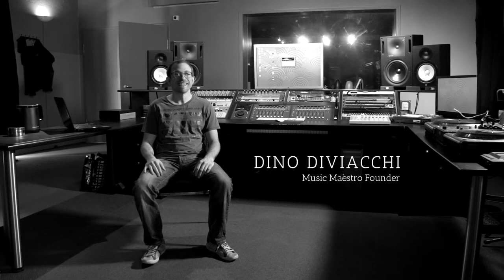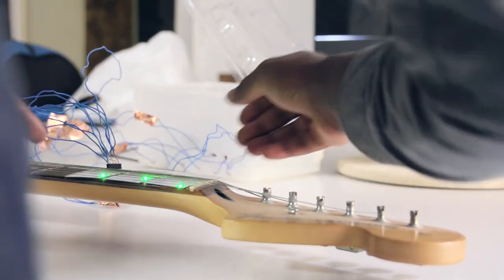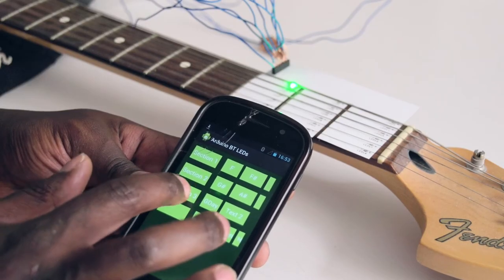Music Maestro is a smart device that attaches to the guitar, more specifically the fret board. What makes it so simple is you follow the lights. We use software to light up the fret board to show you where to place your fingers. It can be controlled by an app on your phone, tablet or computer.